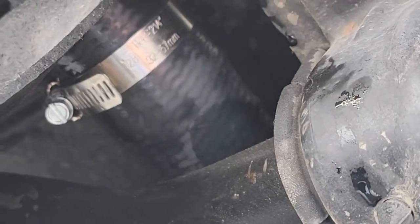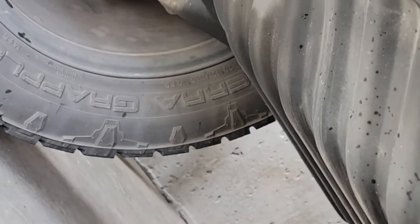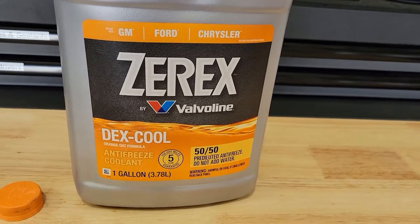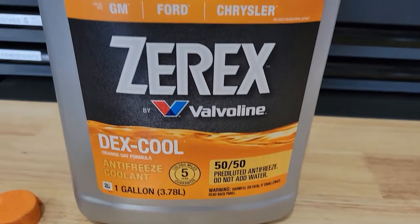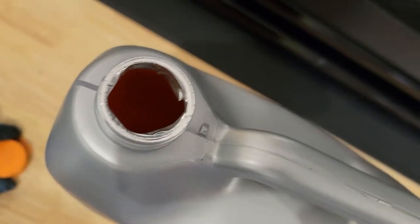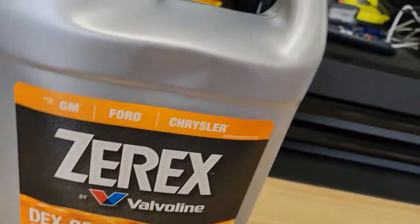Hose clamp on the upper and hose clamp on the lower — now we're going to go ahead and fill it up, check for any leaks, and then let it run for a little bit for the thermostat to open up, then get ready to top it off. For coolant we're using the Valvoline Dex-Cool 50/50 mixture. Don't add any water to it. You can see it clearly — it's for GM, and the color of this one is actually orange, hence the orange cap. So we'll get it filled up.